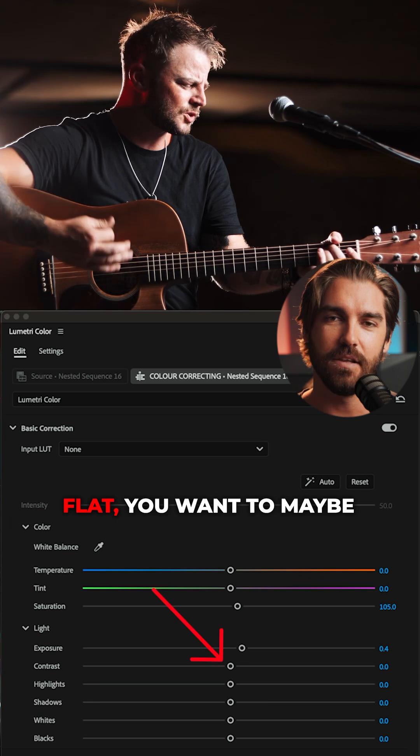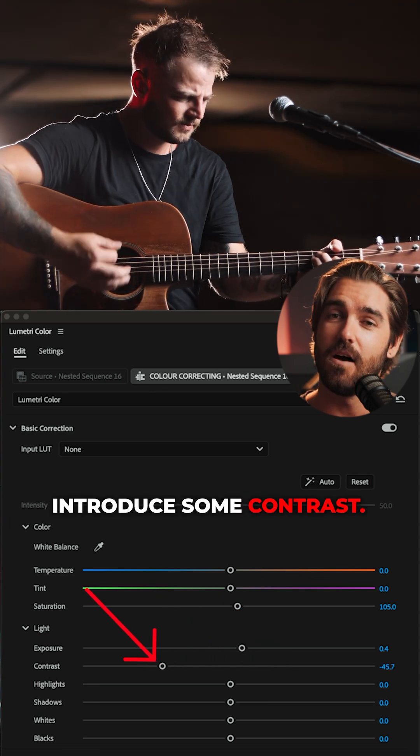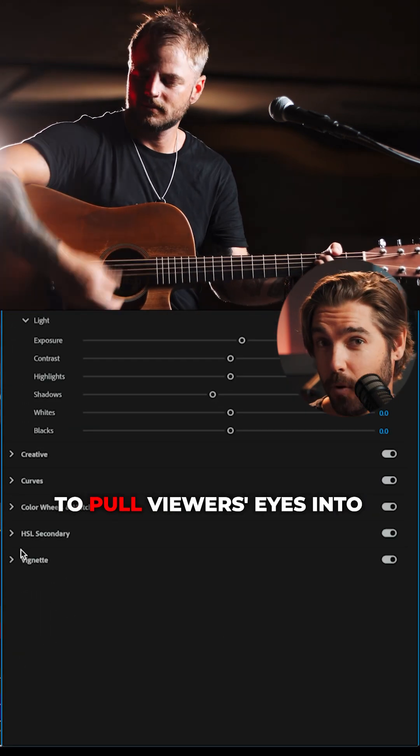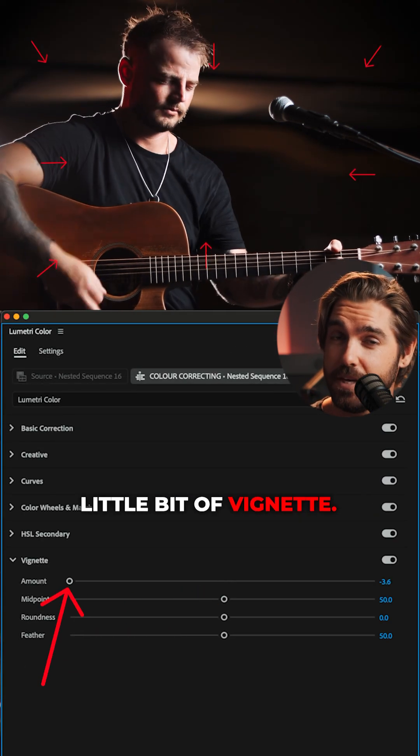If your video is a little flat, you want to maybe introduce some contrast. I like to drag down the shadows a little bit. Depending on the shot, if you're really trying to pull viewers' eyes into one subject, you can use a little bit of vignette.